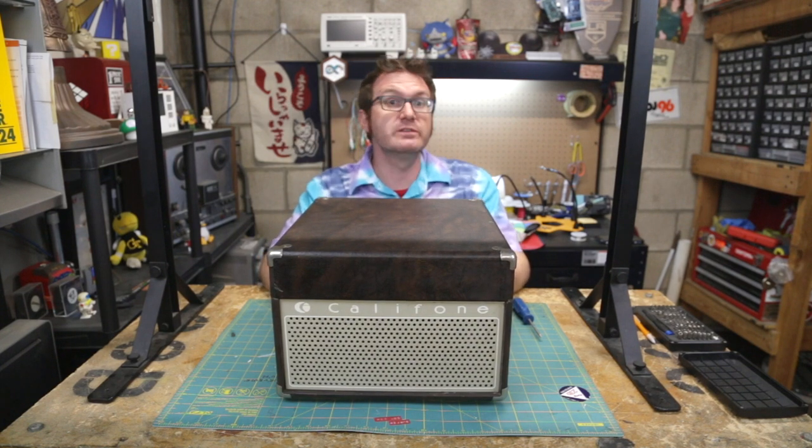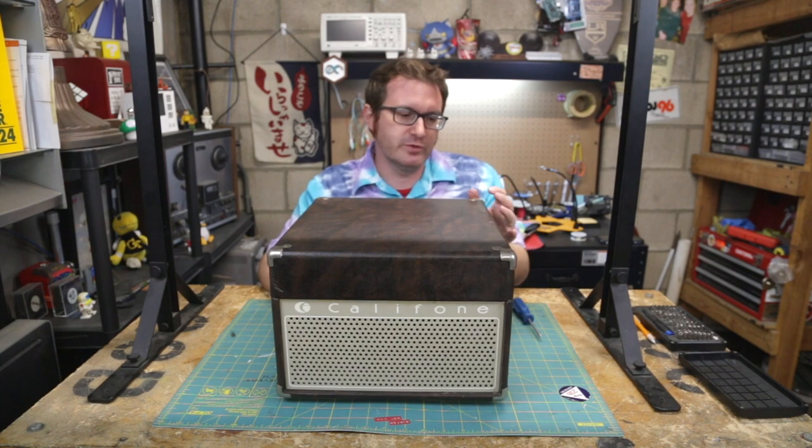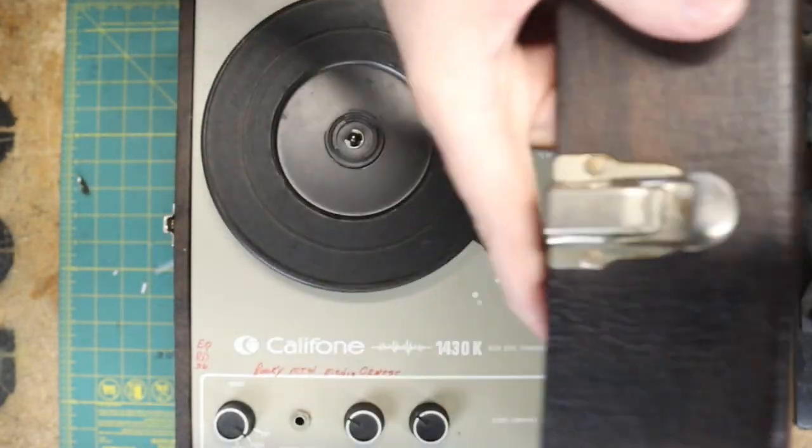The first thing I'm going to do is tear it down. So, without much further ado, here we go. Let's just go ahead and open her up.